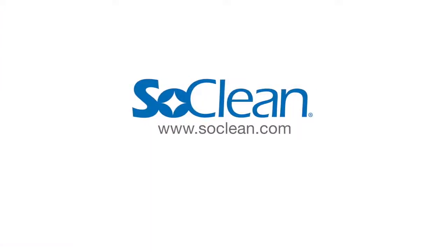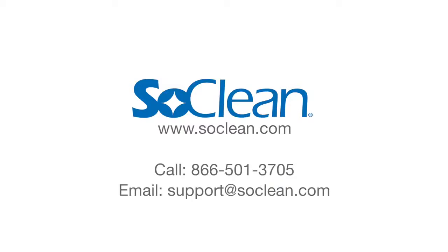Contact us. Visit www.SoClean.com, call 1-866-501-3705, or email support at SoClean.com.